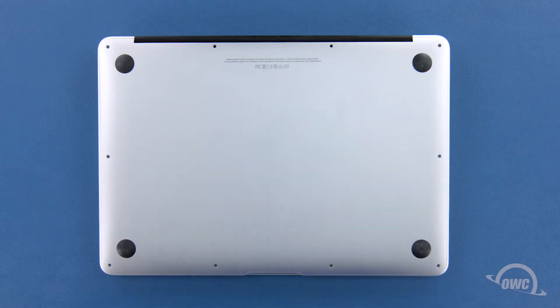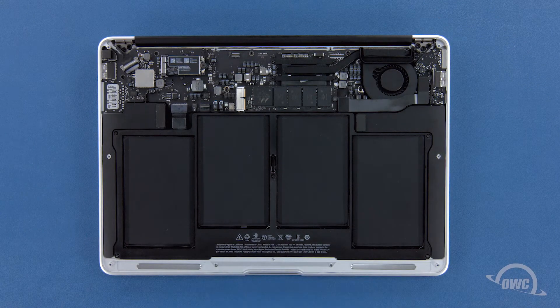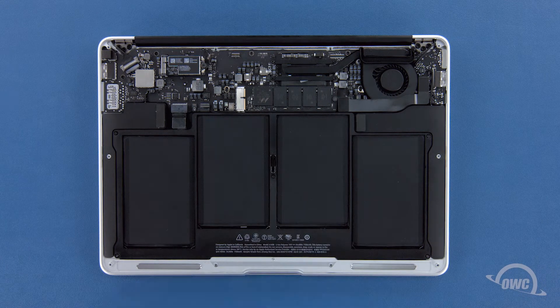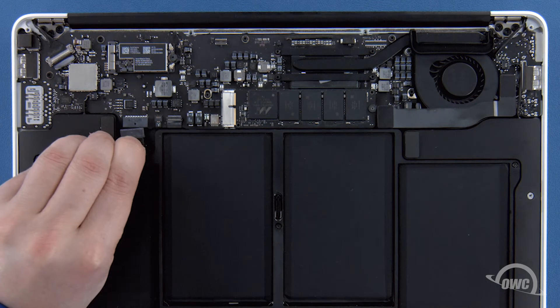We can now lift the bottom cover off. There's a snap on the underside near the center, so you may have to pull a bit to detach it. The SSD module is located here. First, though, we'll need to detach the battery connector, which is located here. To detach the battery, simply pull back on this plastic tab until the connector comes free.